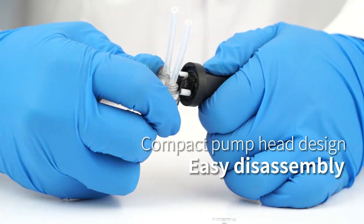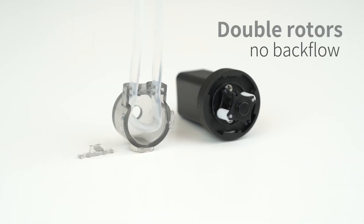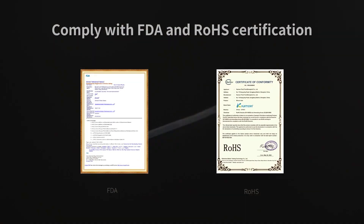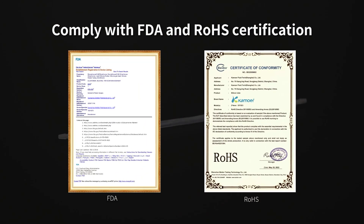The pump head is designed to be easy to disassemble, features double rotors and no backflow, is suitable for silicone tube, and complies with FDA and ROHS certification.